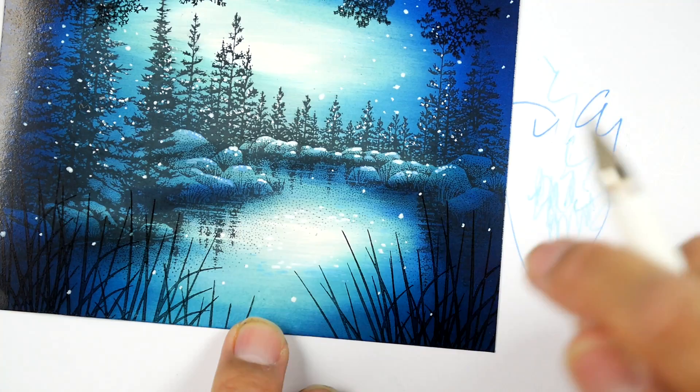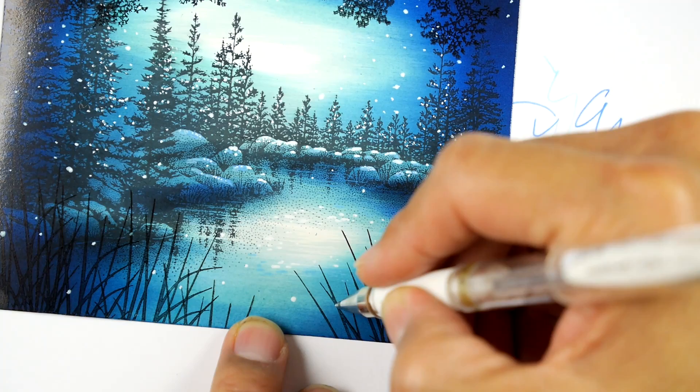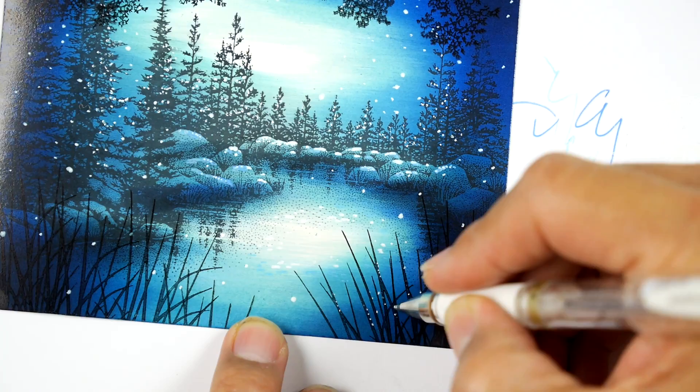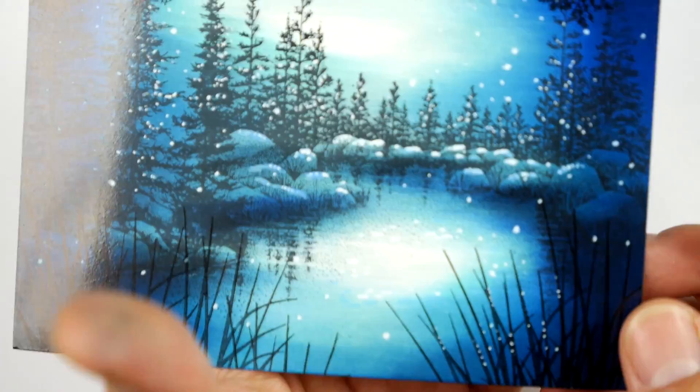Watch this - a couple of little dots on a reed branch here and there. Don't do it over everything, and don't do it all up the whole thing or it'll look like Christmas lights on it. See that right there? Just a few little dots here and there. Maybe the blue one would be even better. But not too bad. That white one kind of pulls them out from the background - it makes them seem a little bit more dimensional.